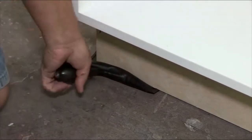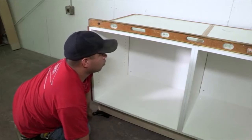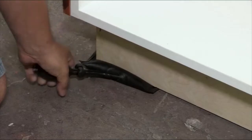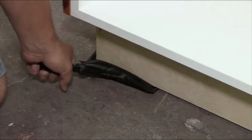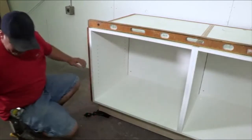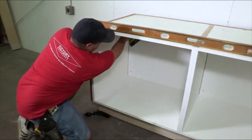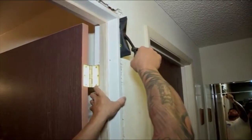The Airshim is simple to use. Place it where you need pressure or support. Squeeze the bulb to inflate it to the desired position or level of pressure. Use Airshim's bleeder valve to make precise adjustments. Secure the object's position and deflate the Airshim. For tricky installations, use multiple Airshims and eliminate the need for that extra set of hands.